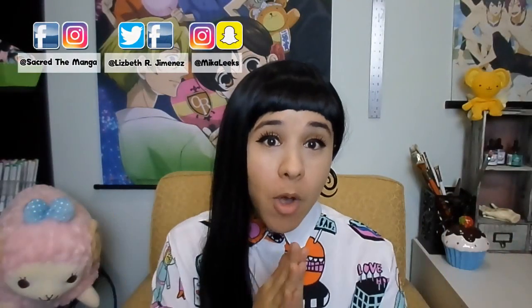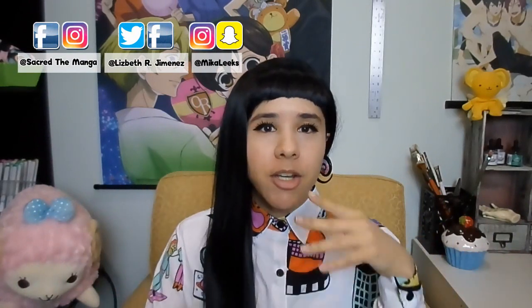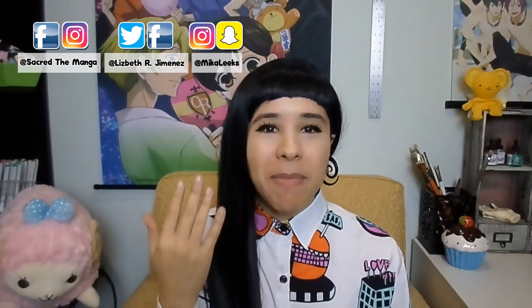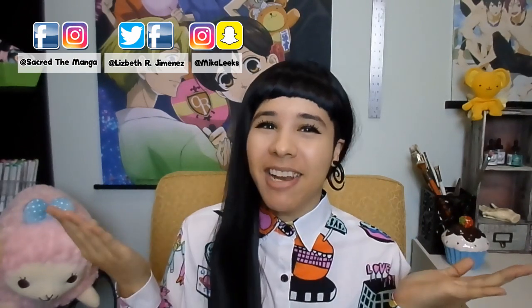Hello my dears! And welcome to part 2 of my drawing and coloring process video that you guys have been wanting me to make for a while, so here it is!